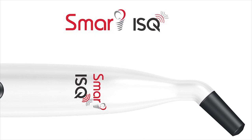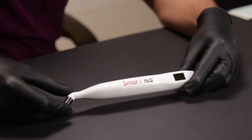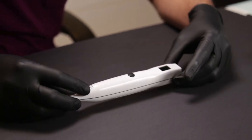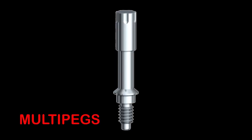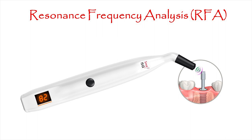There are two basic components to this system. The first is the Smart ISQ device itself, which is extremely compact, rechargeable, and completely wireless — it can be used easily without any assistance. The second component is the multi pegs, which get engaged into the implant and are used as a medium to determine the ISQ value. RFA makes use of a multi peg attached to the implant and excited by electromagnetic waves to measure the resonance frequency, helping us decide whether we can load the implant or not.